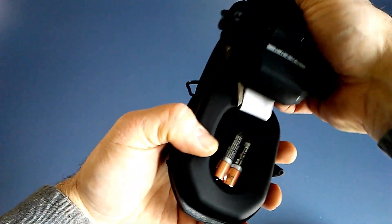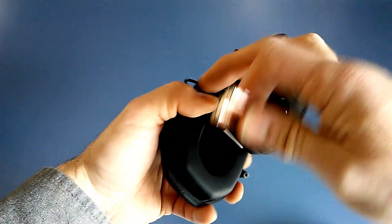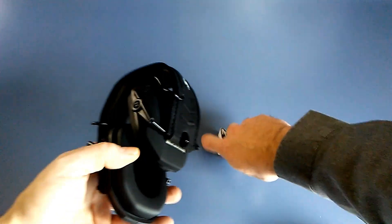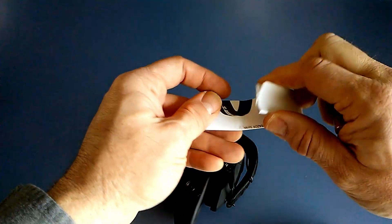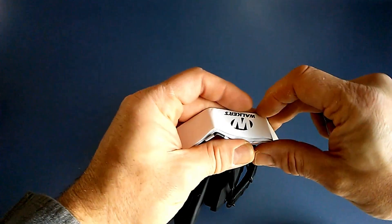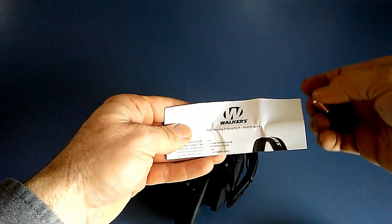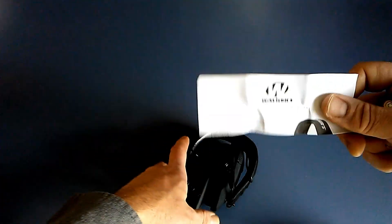It does come with a set of batteries — I just had an extra set on hand. It also comes with an instruction booklet, though chances are most people will not need that.